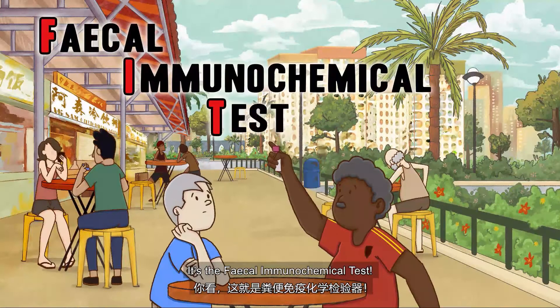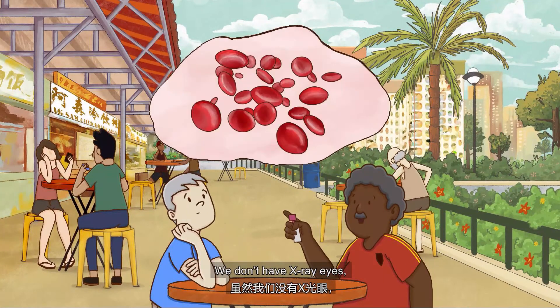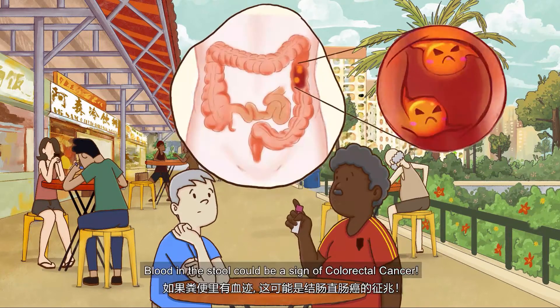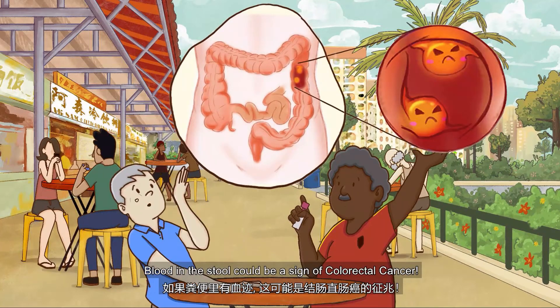It's the Fecal Immunochemical Test. We don't have X-ray eyes. This test can check whether your stool has blood. Blood in the stool could be a sign of colorectal cancer.